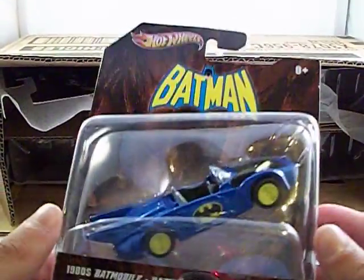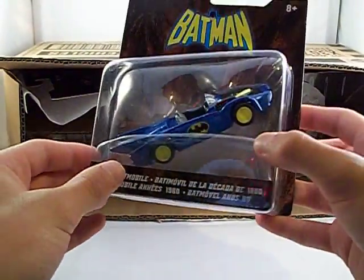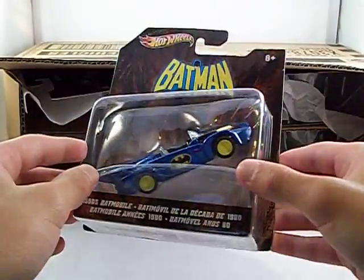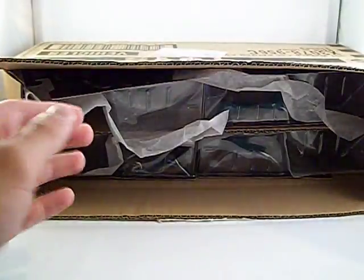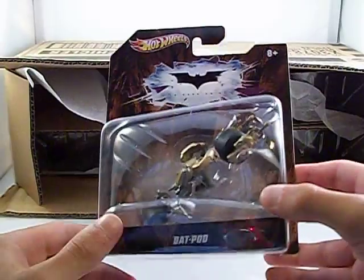Here's a new release — it's got the 1980s Batmobile. It's a nice, brand new release. Got a re-release of the Batpod.